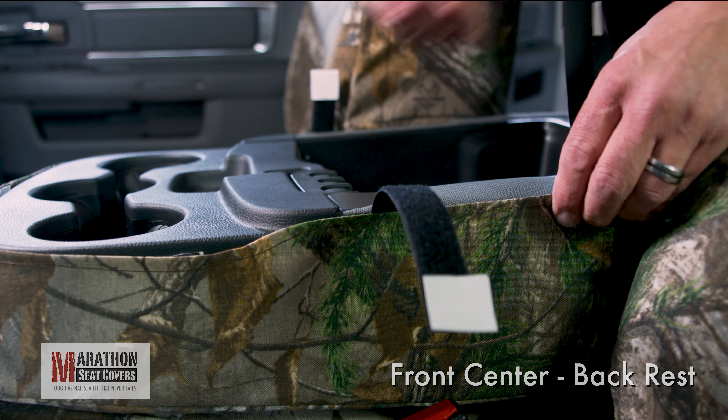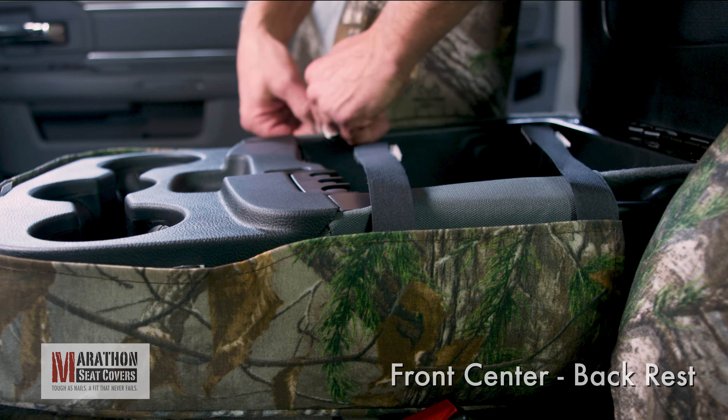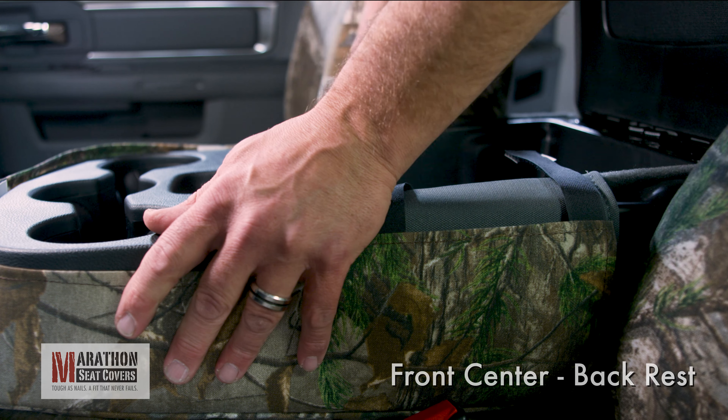Open the lid and pull the straps in. The cover will squirm around until the straps are connected.